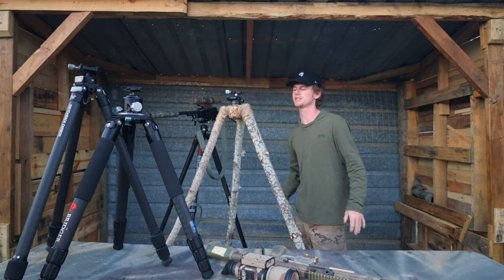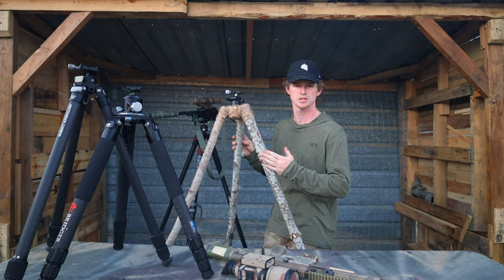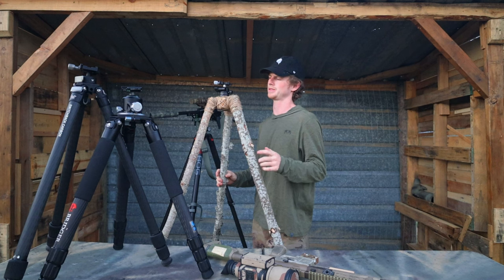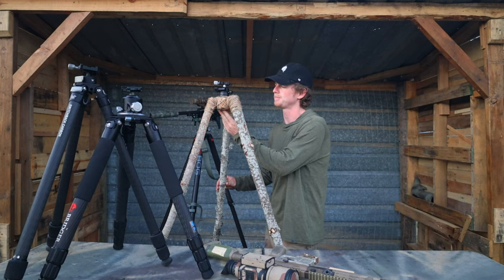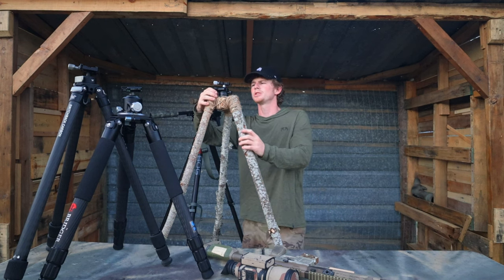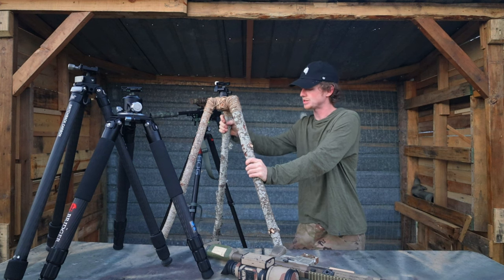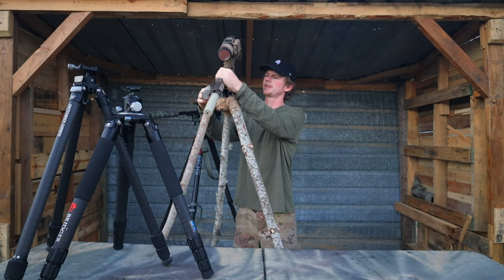Our final tripod is the bushcraft tripod, at a mere $25 — the cheapest tripod on the list, as well as one of the lightest. All you're going to need for the bushcraft tripod is sticks, jute, maybe some screws, and I think it's a 36 millimeter bolt to run through the base plate here into the ball head. Purchase a $20 Amazon ball head and you are in business, baby. This thing is a contender — it's tall, it's sturdy, it's got a good weight-to-strength ratio. As you can see, it works just like any other tripod here.